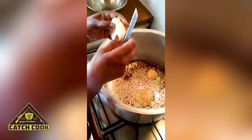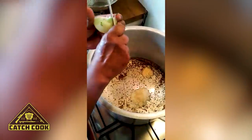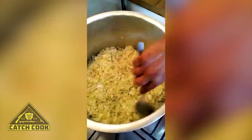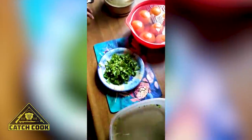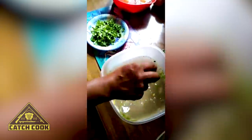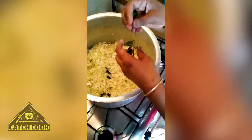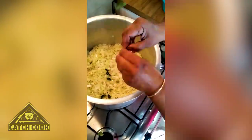The onion must be chopped, put in, and left to cook out until it becomes smaller and slightly browned. Now I'm going to add some curry leaves — rinse them out before you use them. Just break them in half because the flavor comes out when they're broken. Just one stem is enough.